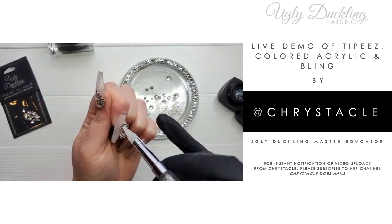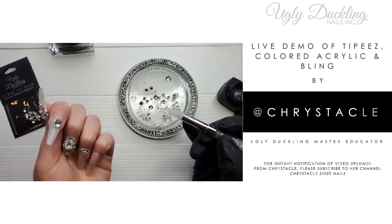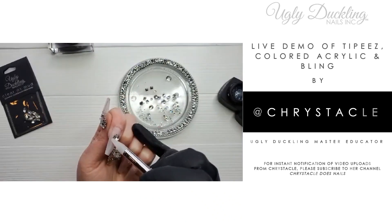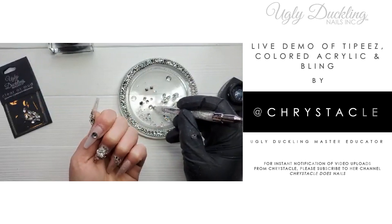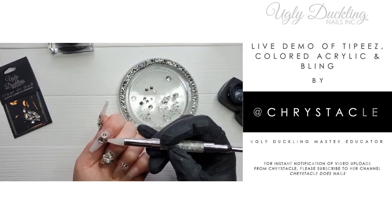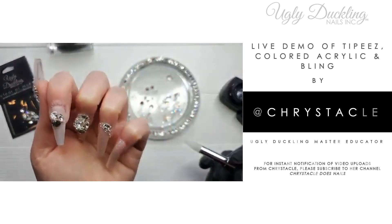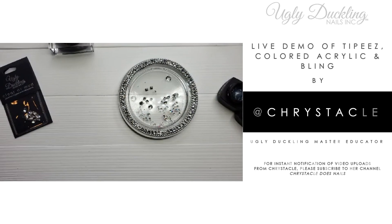I'm taking my larger pointed-back teardrop — my favorite — and placing it center nail. I hope the camera can focus on that bling reflection. I'm tucking in a round pointed back and butting three of them up together in a cluster. I'm curing that for about 20 seconds just to hold them in place while I continue adding more crystals.